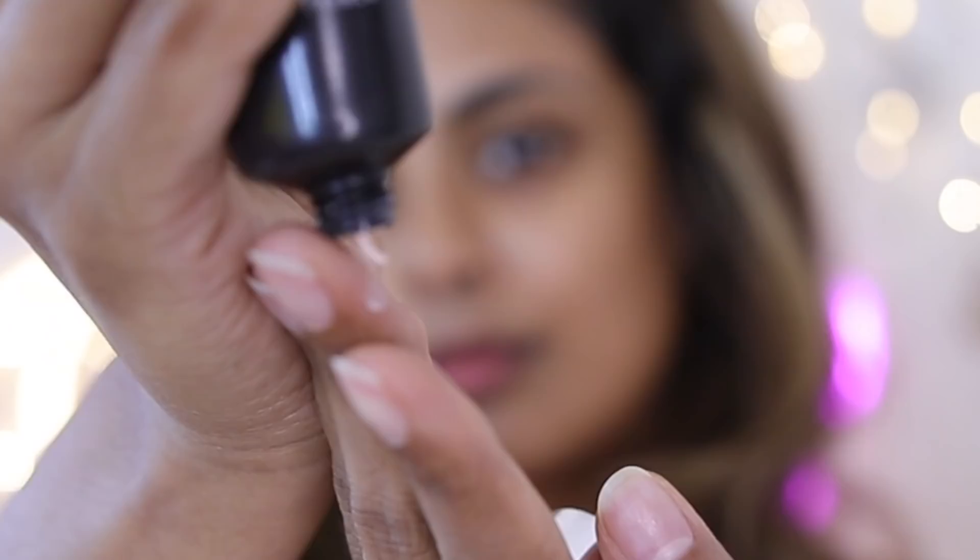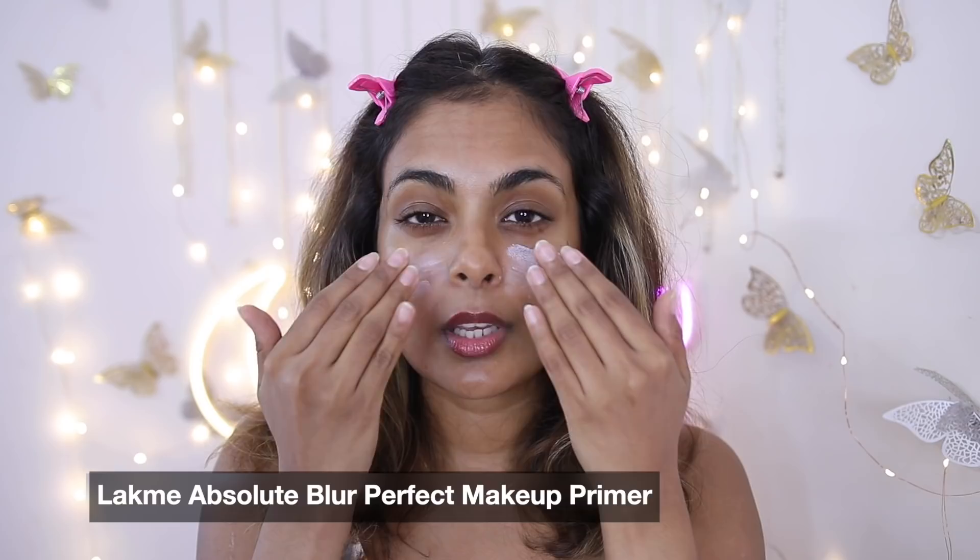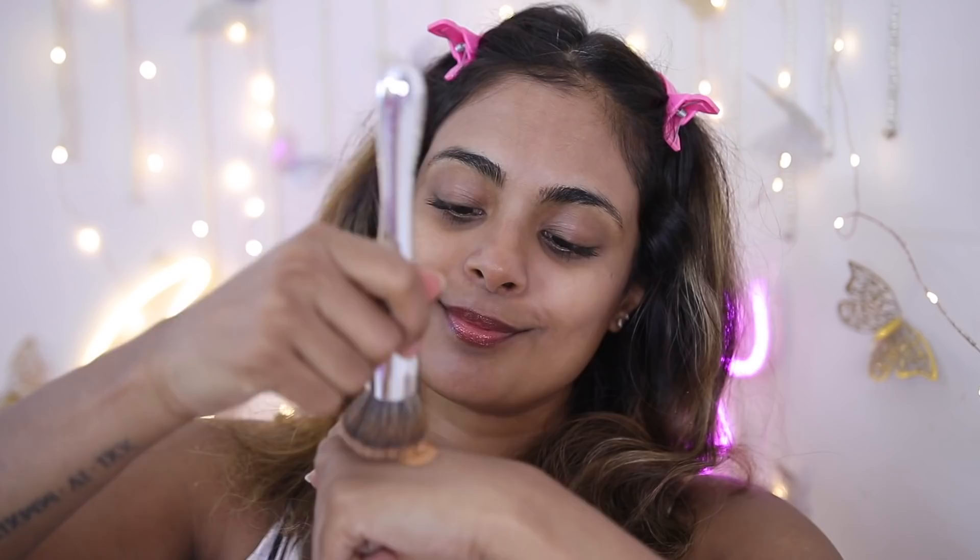Every single product I've used to create all three looks I've received from Amazon and I'll link them all in the description bar. I've already prepped my skin with skincare and sunscreen, and now I'm going to use the Lakmé blur primer. During summer we have a lot more bumps and texture on our face, and a blur perfect primer like this will give a smooth, perfect canvas.